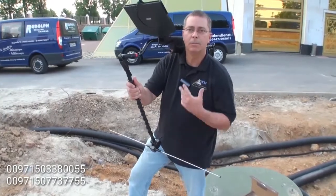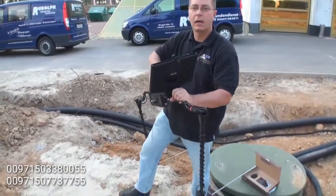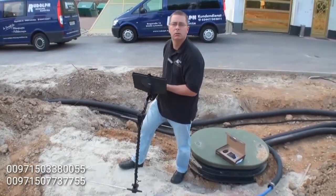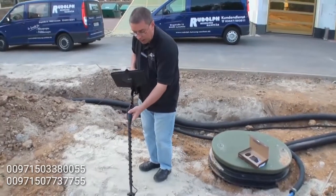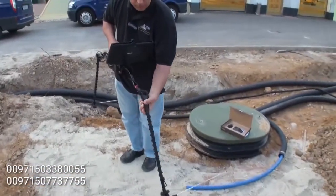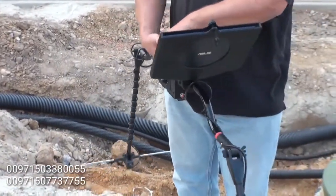This makes it much easier, especially if you are a single person doing a demonstration. The unit is lightweight — even with the tablet, maybe 3 kilos. The unit is now ready to operate. If the arms are too loose, tighten the nuts here just a little bit to give it more friction, and they will stay in place.